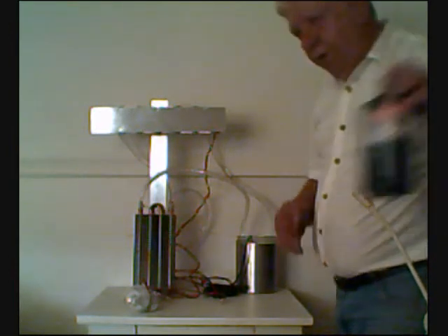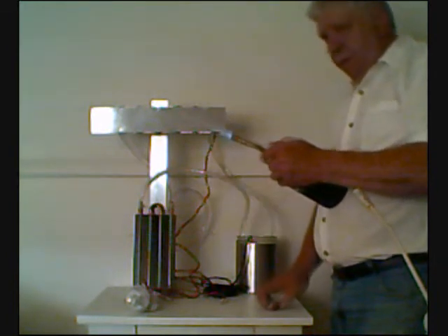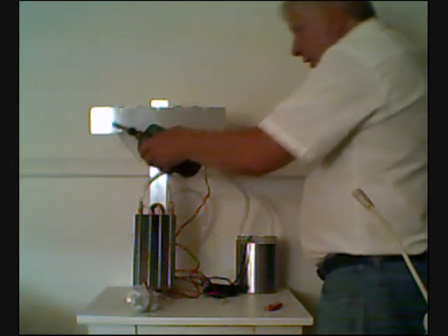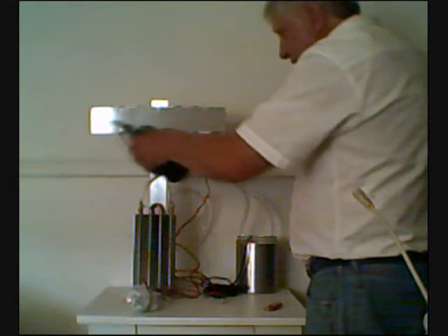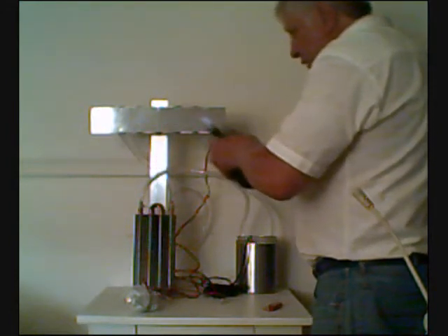Let's fire this up and show you how it works. Now this will take a little bit to heat up because this is a lot of metal to heat up. Once it gets going, it will be cooking.